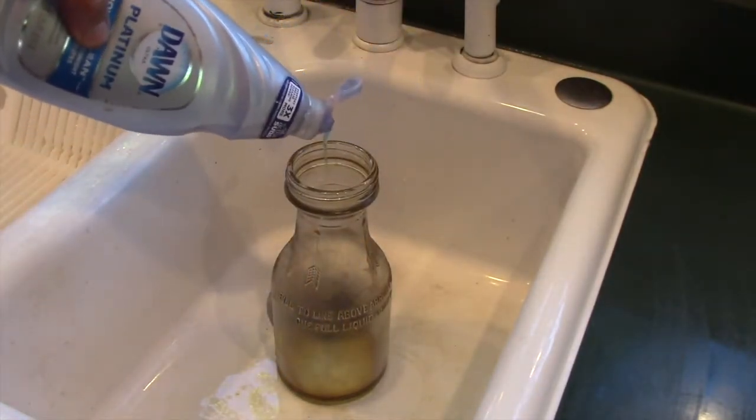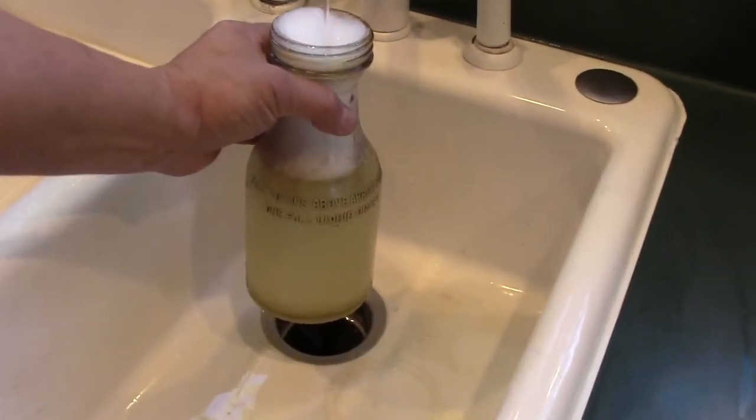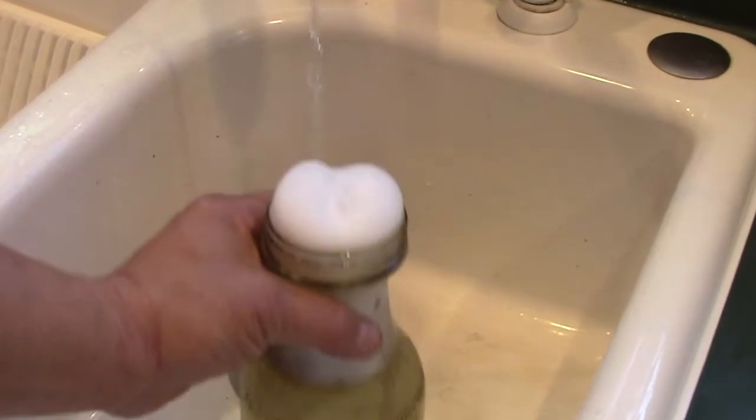To get the bottle ready, I'll use Dawn dishwashing soap. If it's good enough to clean baby seals after the Exxon Valdez oil spill, then it's good enough for me.